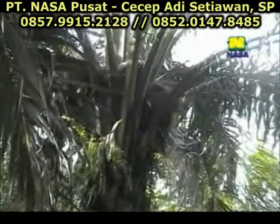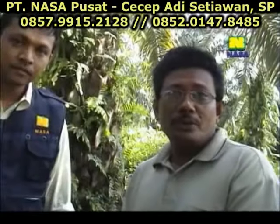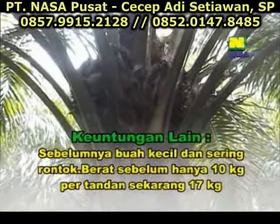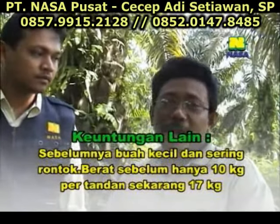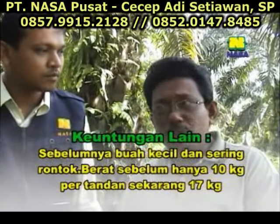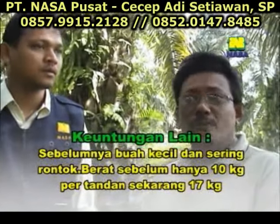Dulunya, kalau sebelum kita pakai Power Nutrition ini, kadang-kadang bunganya pun banyak yang jatuh. Tapi sesudah kita pakai ini, Alhamdulillah, bunganya itu langsung jadi buah. Dan buahnya juga, sebelum kita memakai ini, nampaknya buahnya agak kurus dan ringan. Tetapi sesudah kita pakai Power Nutrition ini, kalau yang dulunya rata-rata 10, sekarang sampai 17 kilo per janjangnya.